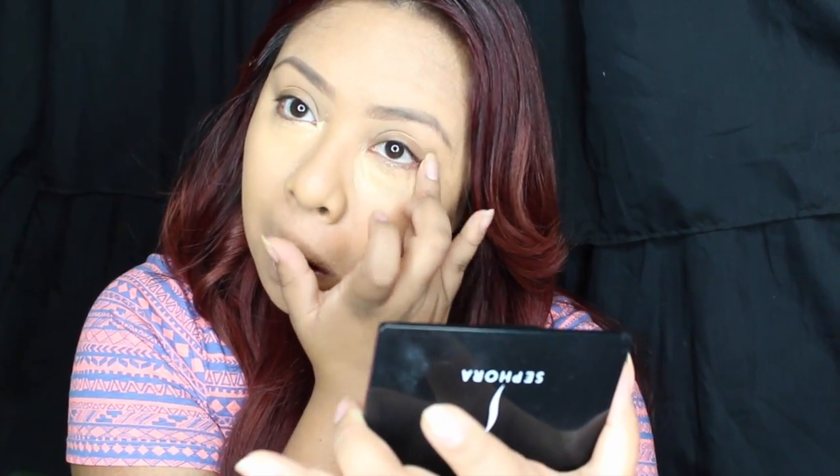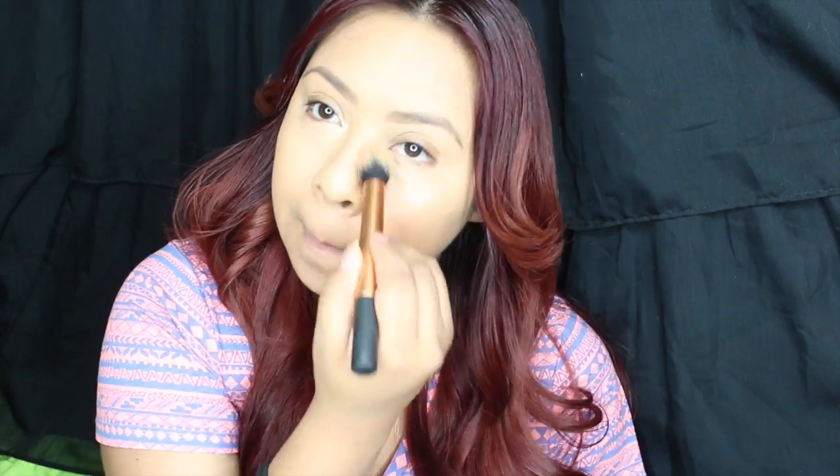I'm also going to do this on the other side of my eye. Now I'm going to take this down the bridge of my nose, up to my forehead, on my chin, and on my cupid's bow. I'm going to grab this brush from Real Techniques — it's a contour brush, but I use it to blend in my concealer because it works really well. I'm going to blend it in a triangle motion and make sure there aren't any harsh lines. Then I blend in the concealer from the bridge of my nose, cupid's bow, chin, and forehead. If the brush didn't do a good job, just pat it down with your ring finger.